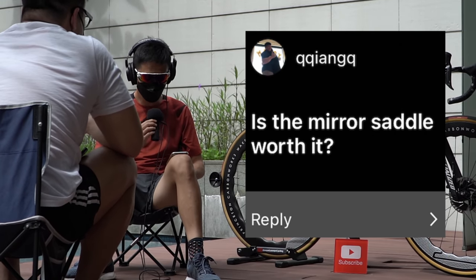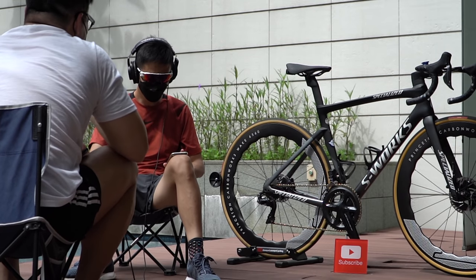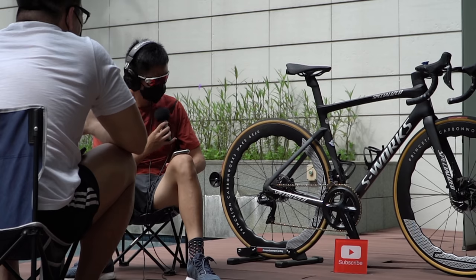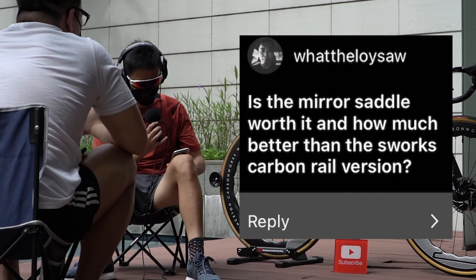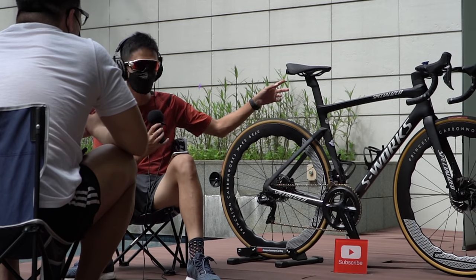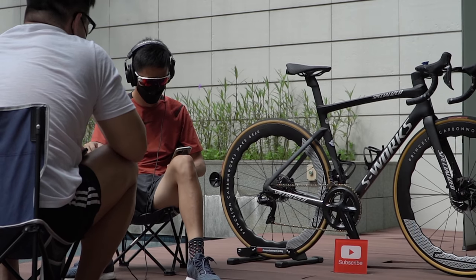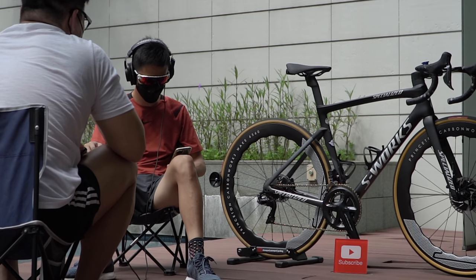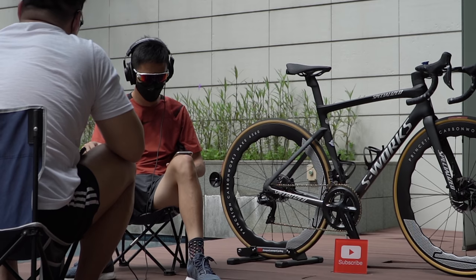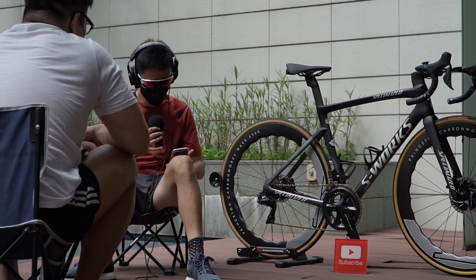Is the mirror saddle worth it? Yes, every dollar is worth it — especially if you're on the bigger side, it's way worth it. Someone asked how it compares to the S-Works carbon rail version, but since this is already a carbon rail, that question is kind of invalid. Why not Rovell wheels? It was purely aesthetics — it only took me about five seconds to decide I needed to get these wheels.